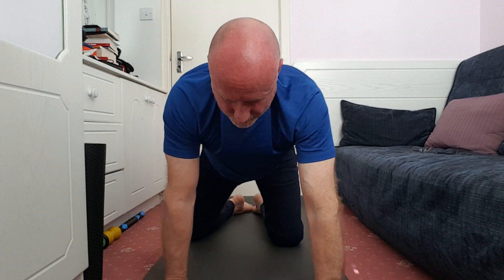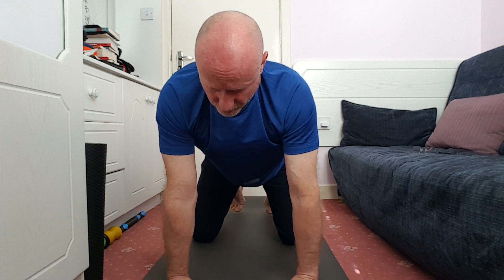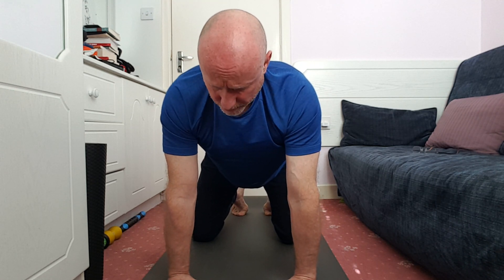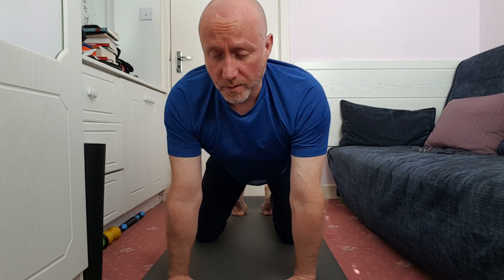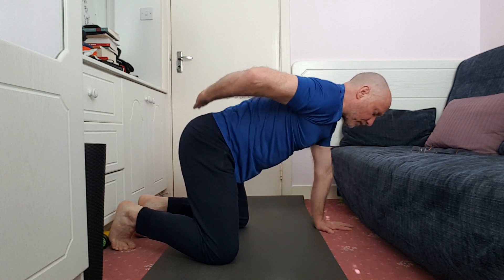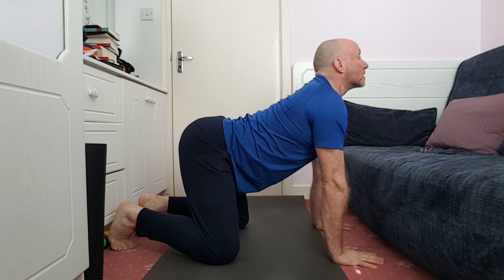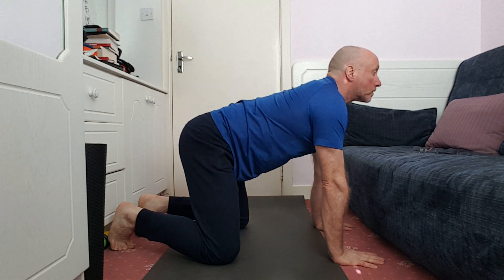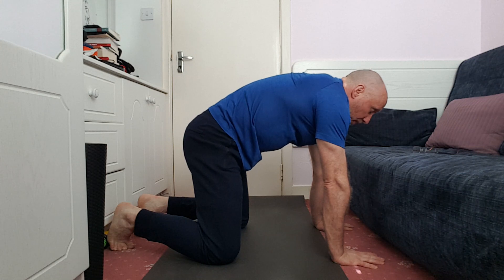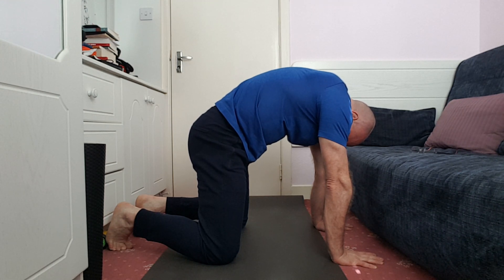Next is cat-cow: lengthening the spine up and then rounding the spine the other way, always done on the breath. Check your hand position — in line with shoulders, shoulders over wrists, fingers spread wide. Don't have the shoulders up around your neck; roll those shoulder blades back and start with a neutral spine. I like to start from the hips: inhale, lengthen the spine from the pelvis. Then exhale — tuck the tailbone, draw the belly button in, go up vertebrae by vertebrae, press into the hands, round the shoulders, shoulder blades draw away from each other, chin goes down, head goes down.